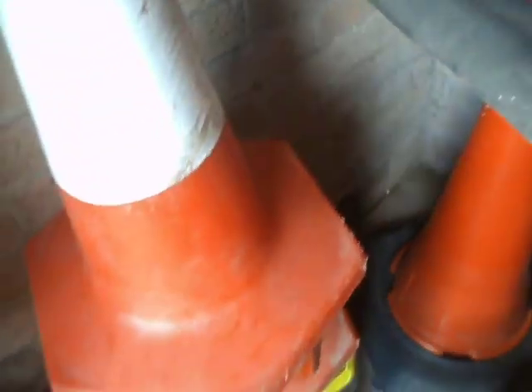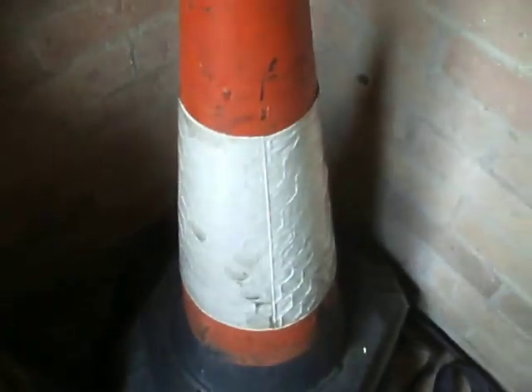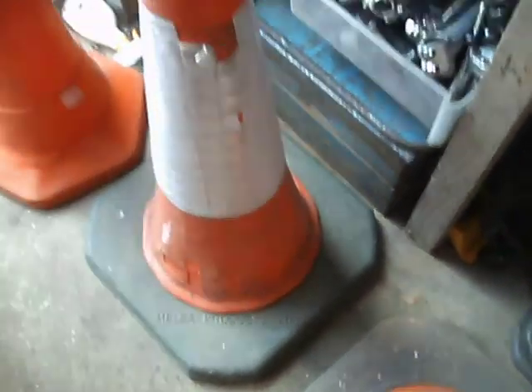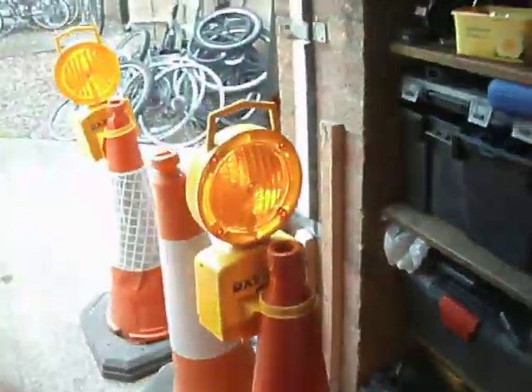That's an old JSP. Marmited Reflective Band. That's another JSP. That one is also a JSP. Then we've got a Melva.